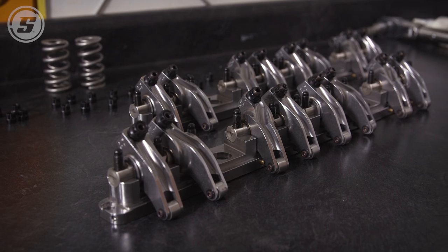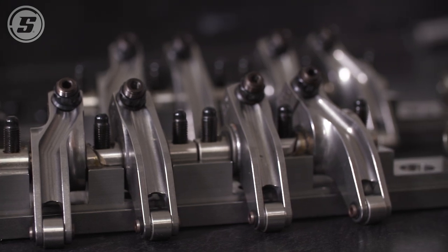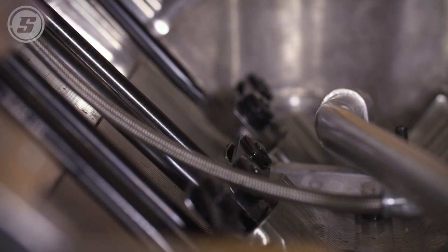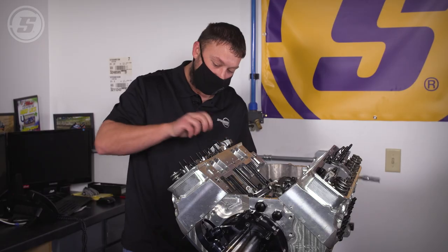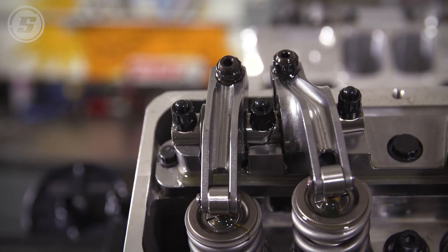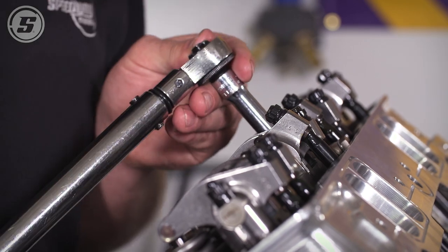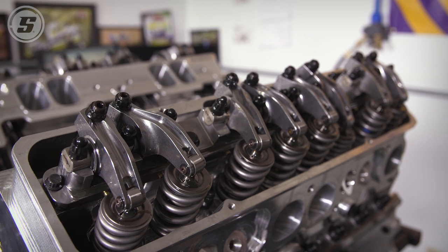We're going to set these steel TnD rocker arms on top of these Trend pushrods. Both the pushrods and steel rocker arms offer a lot of stability at higher RPMs. Key features of these steel rockers: they're steel so they flex less than aluminum and last longer. On the intake rocker, they mount it on the stand at an angle, so there's less offset in the rocker arm, making a much more rigid piece. You lose less lift, it doesn't flex, and you don't wear out and break parts. Overall an extremely nice piece.